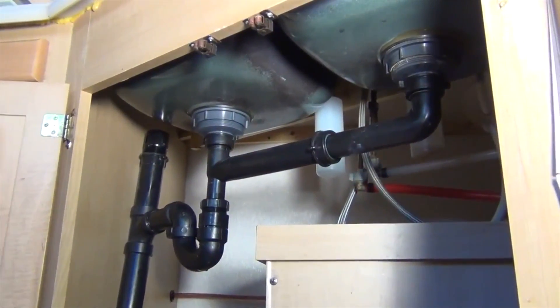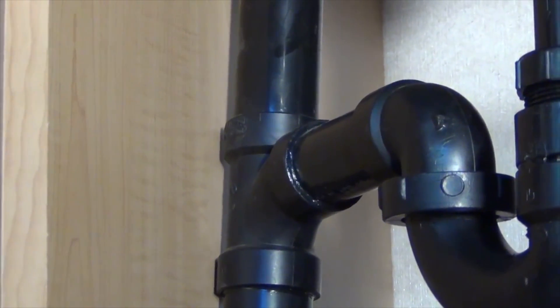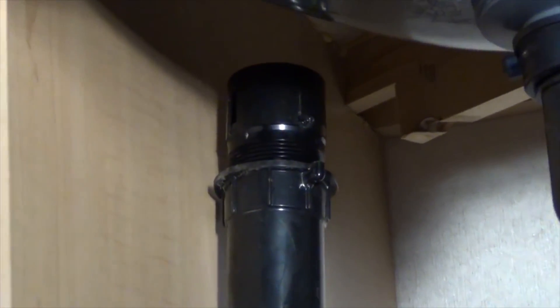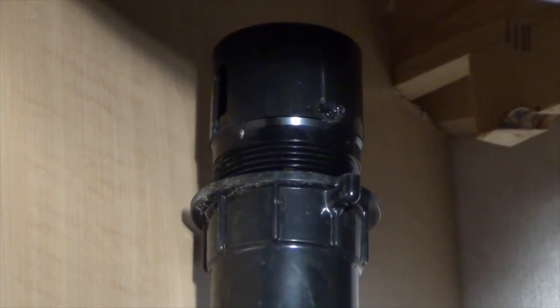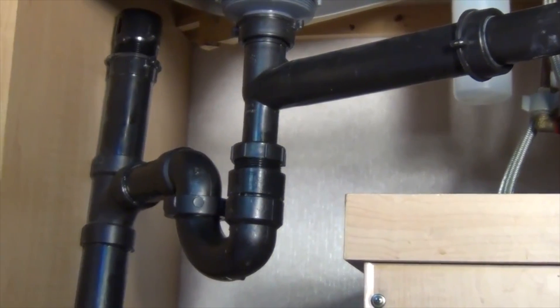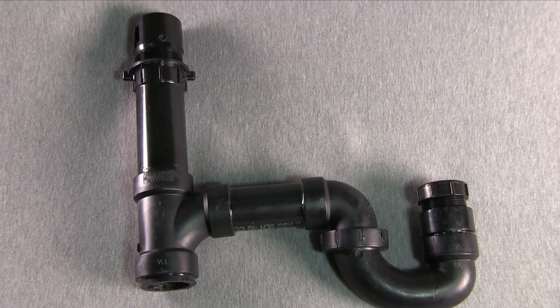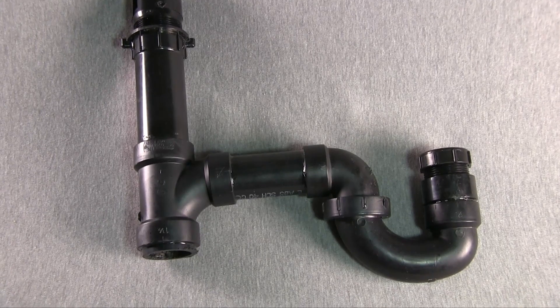There's a tee and another fitting called an anti-siphon trap vent device, or ASTVD, which is required at every p-trap. But with the installation of the HepVo valve, all of this extra plumbing can be removed, leaving quite a few more cubic inches free for storage. It's the same under the lavatory sink — same p-trap, same extra fittings.